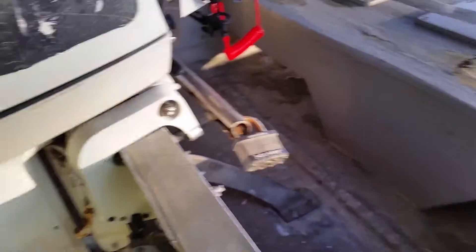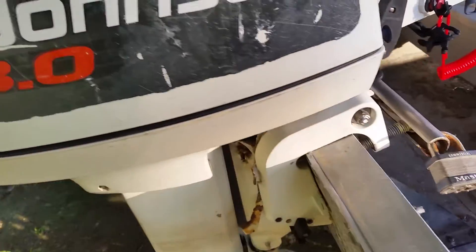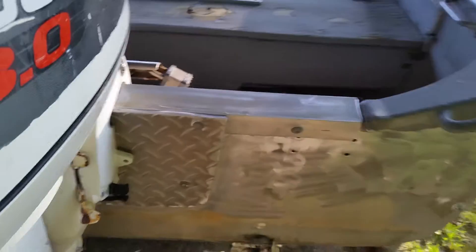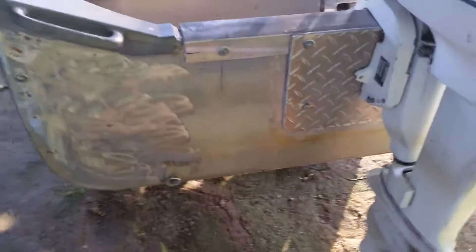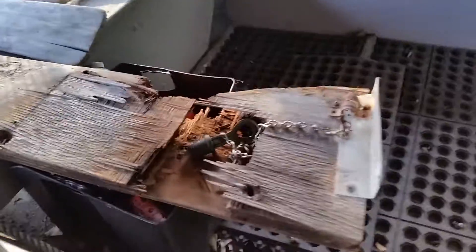I'll tell you what, it's a lot stronger than what was in there. This was in there — this is flimsy stuff.